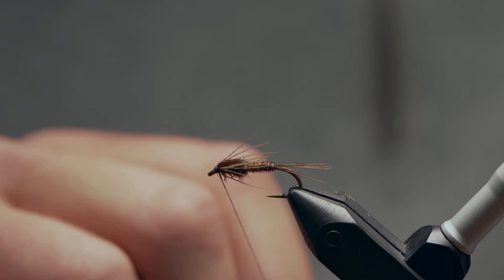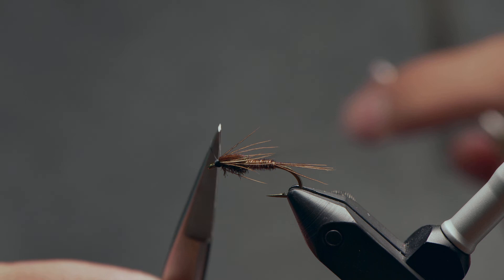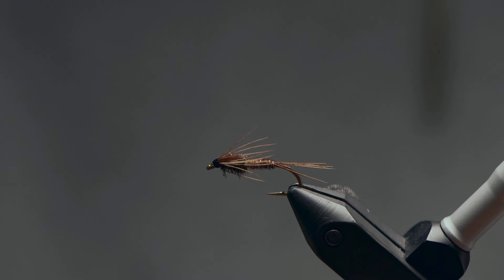From here, I'll quickly whip finish — you can do this by hand or with a tool, three or four turns. Seat that nicely down and snip off the excess. Then you can go ahead and add a little bit of super glue, or in this case just regular old head cement — just enough to keep those wraps from coming undone on you. And that is your Pheasant Tail Nymph.